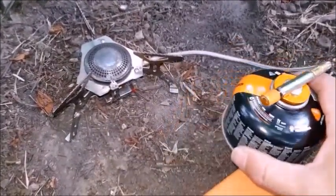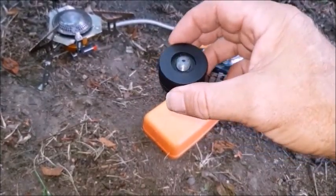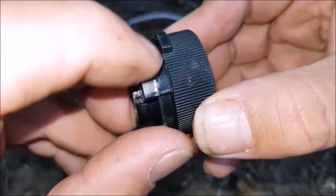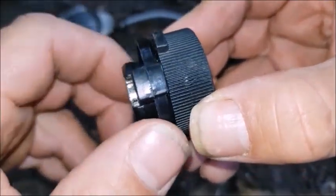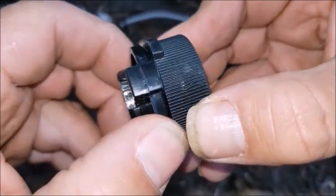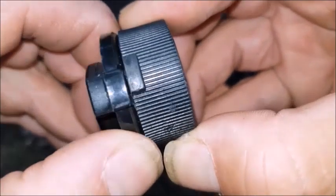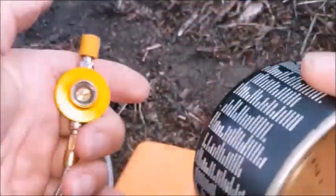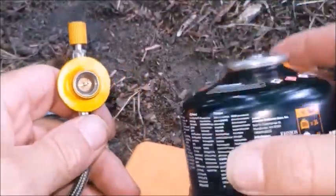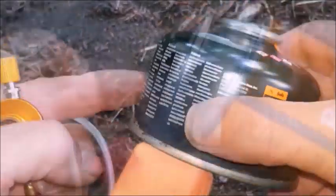That has just run out. This screws onto the stove first, which is really important. This section here forces a closed tight seal once it's connected to the gas. The empty container I take home and refill when I get home — don't throw these away.